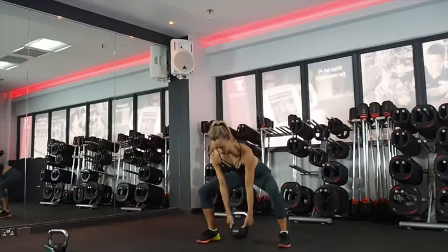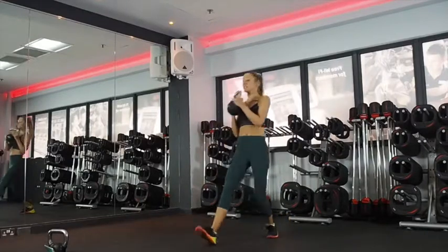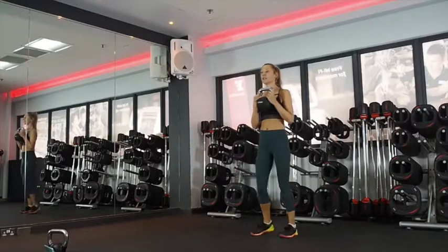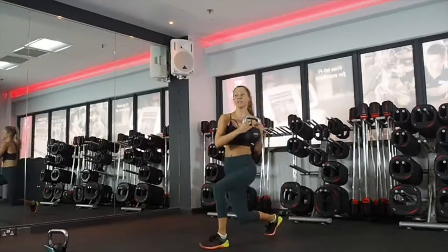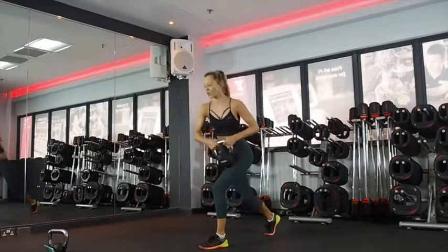Forward lunge with a rotation. Hold the weight as well. Step forward, twist to the side. You can place the foot and then twist, or you can do it all in one. You want your back knee down towards the floor and just watch your knee stays tracking the toe.